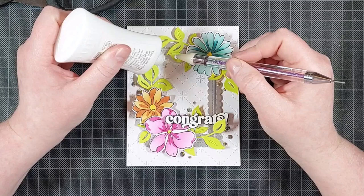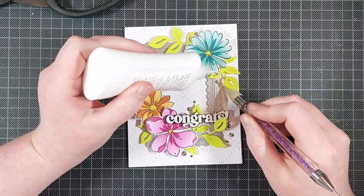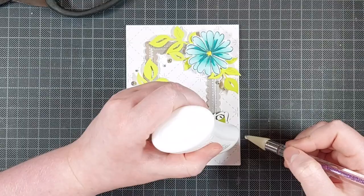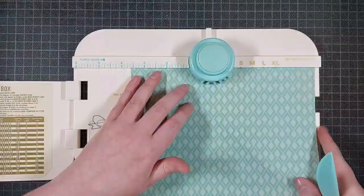These embellishments are by Pretty Pink Posh — I think these are the silver gems, just silver metallic gems. They will be listed in the description below.